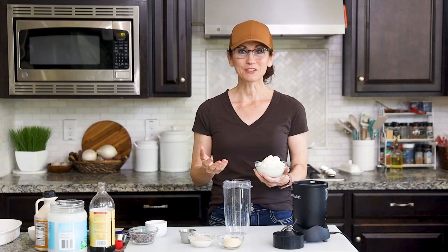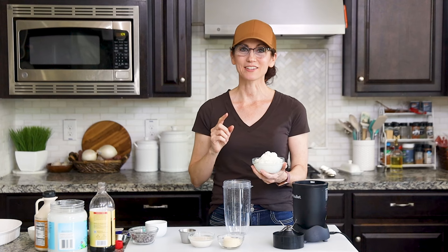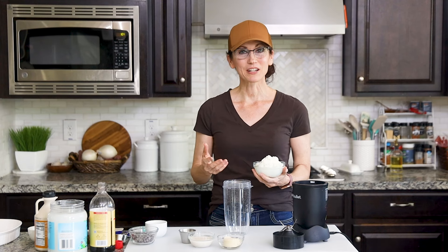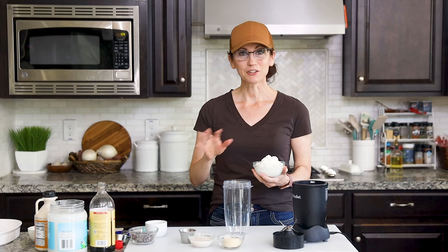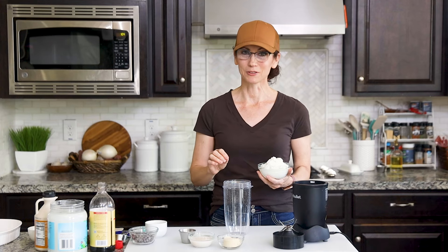What makes this ice cream so delicious and higher in protein is the cottage cheese. You might be wondering how we're going to get rid of that curd texture — well, as soon as we blend it up with our other ingredients it's going to be smooth, creamy, and undetectable.